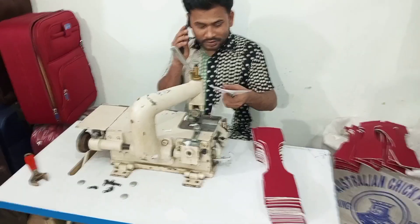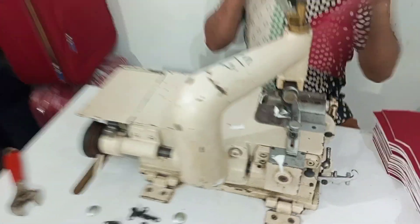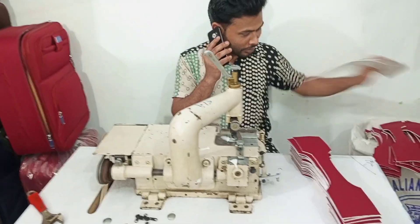Hello everyone, welcome to the cutting machine. I will tell you about the work that I have done.